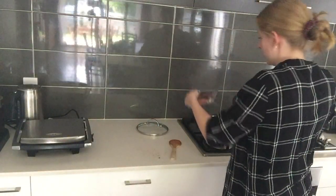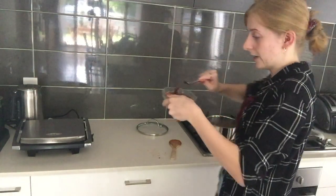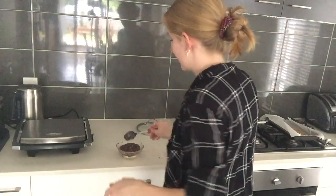Serving four to six — I don't know if that's necessarily right, because I'm only going to get two servings out of it, so that's interesting.